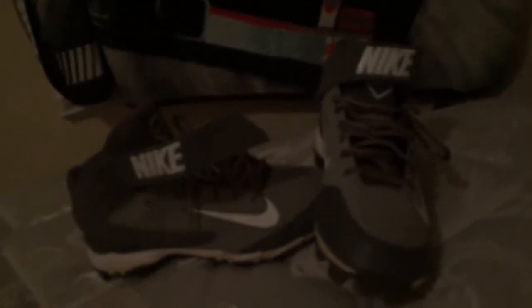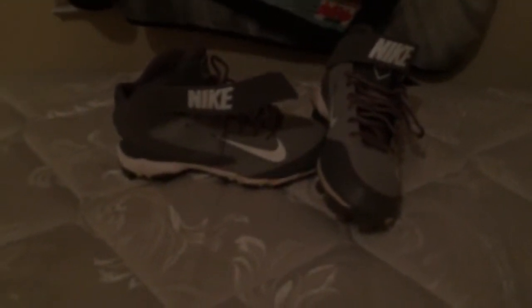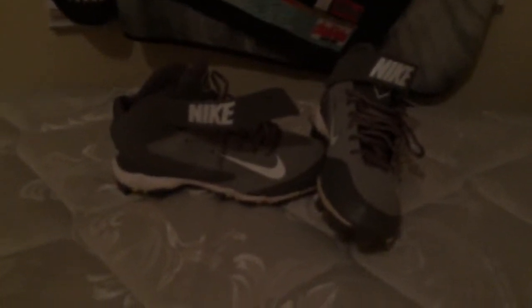Hey guys, welcome to another video on the Aguirre 101. I haven't really posted a video in a while, so I thought I might want to post a video on the Nike Hirachi cleats to review. And without further ado, let's get right to it.